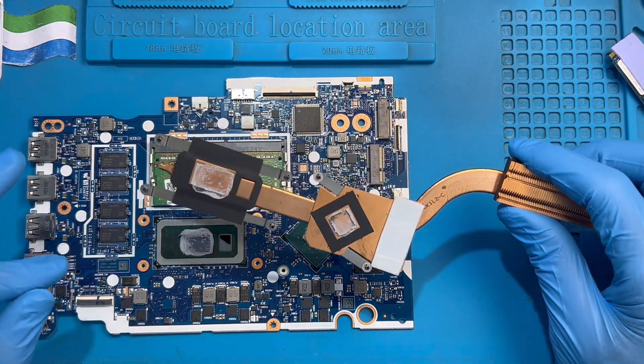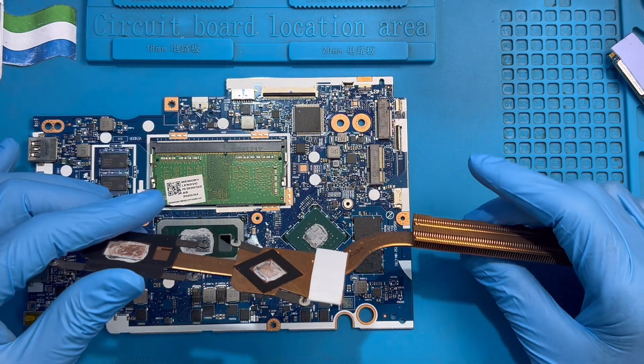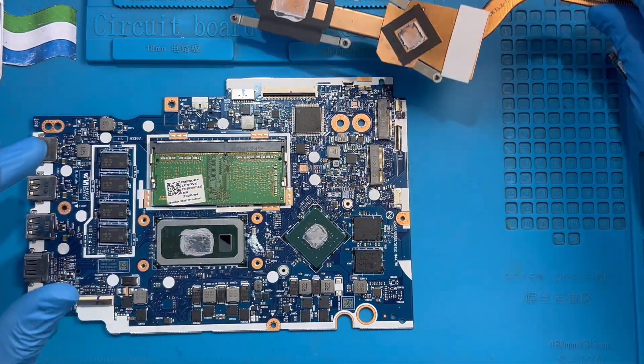Sometimes overheat can cause the laptop not to display because it gets very, very hot. As you can see, the processor thermal paste has already become watery, so you have to clean it first.